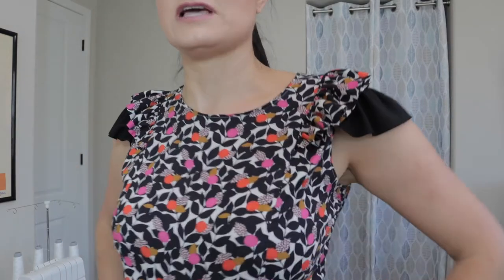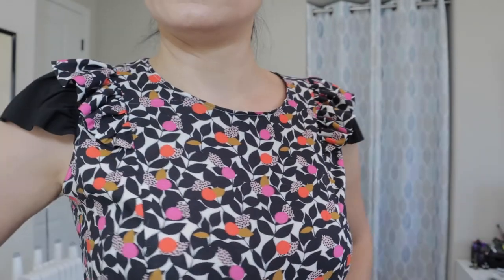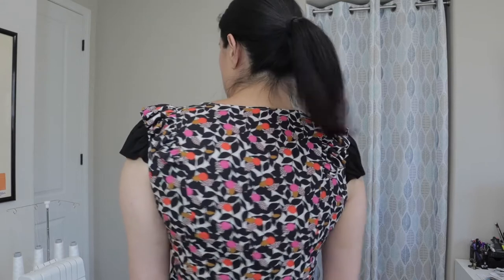Let's get started with what I'm wearing now, which is the non-Sinclair pattern. This is by Sewaholic — it's the Pendrell blouse — and I am wearing the version that has the double ruffle. It is princess seam, which you probably can't really tell because of this print, but this print is so cute! It is a rayon poplin and I got it at Style Maker Fabrics.